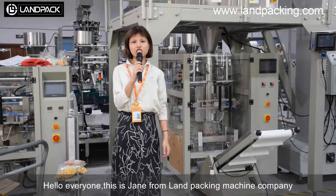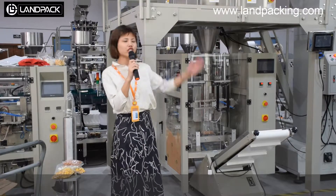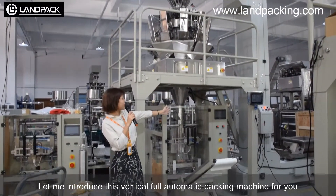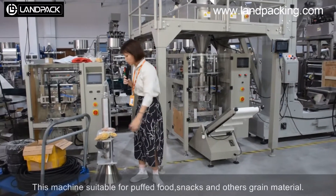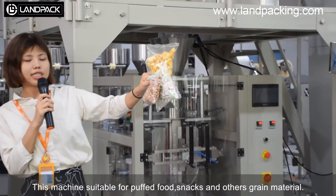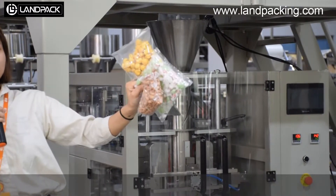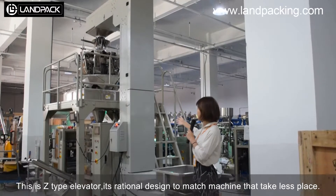Hello everyone, this is Jen from Contra Taxi Machine Company. Let me introduce this one-store tool of an electric taxi machine for you. This machine works with Papa Wu, Zinex, and other brand materials. This is an electric taxi machine for business.